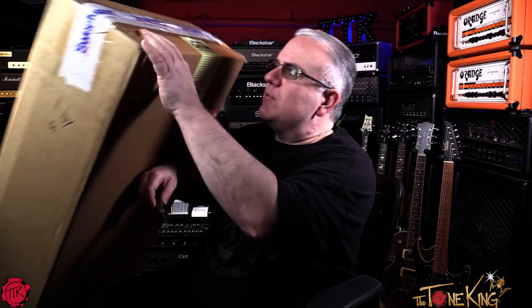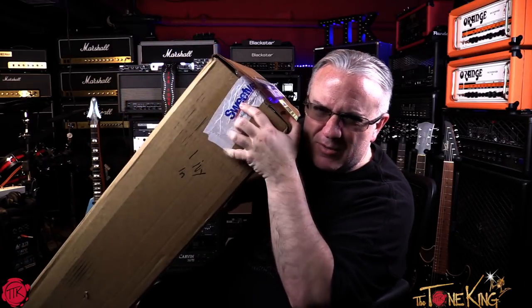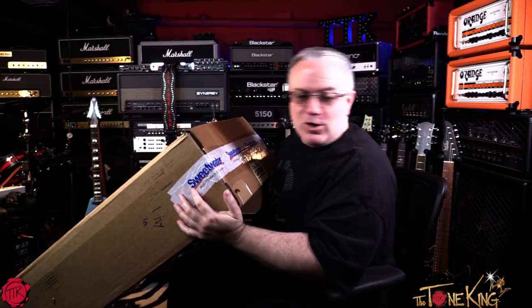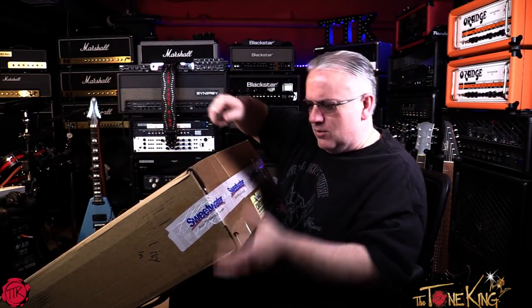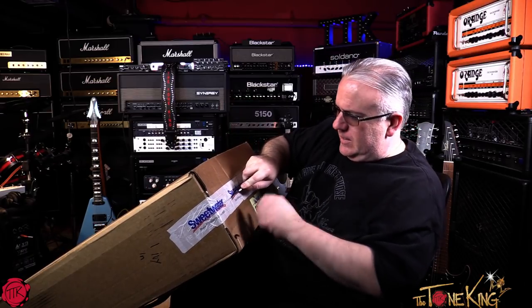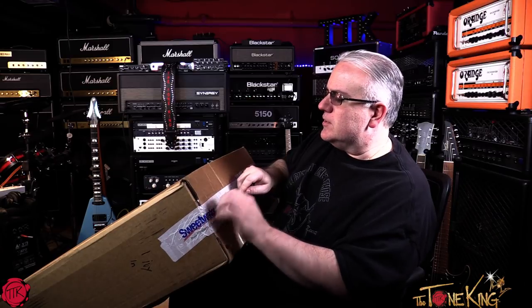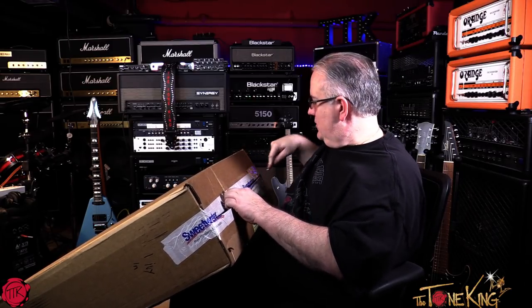With that said, that was a lot of words to cover a sticker. Let's jump into this. Normally I would do this standing up, but I'm trying to keep this in frame, so bear with the awkward nature. I wouldn't normally open a guitar sitting down like this, but I'm trying to be in the frame to share it with you all. They have their Sweetwater tape, which you could see here. My dog barking upstairs, which you could hear.